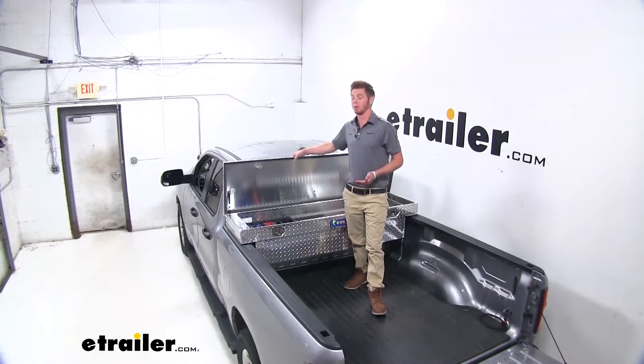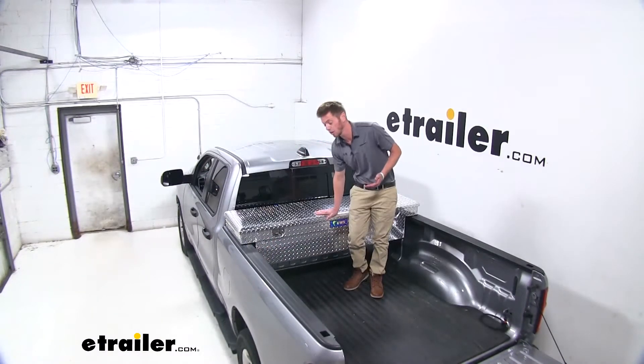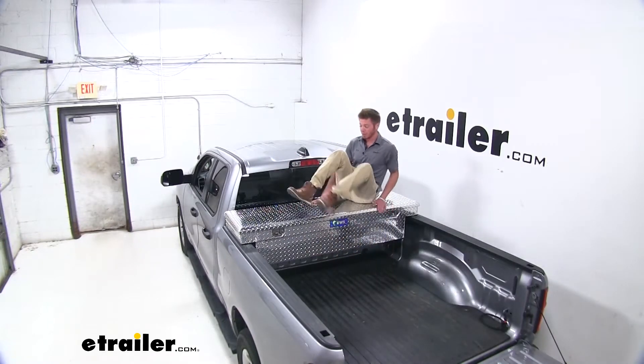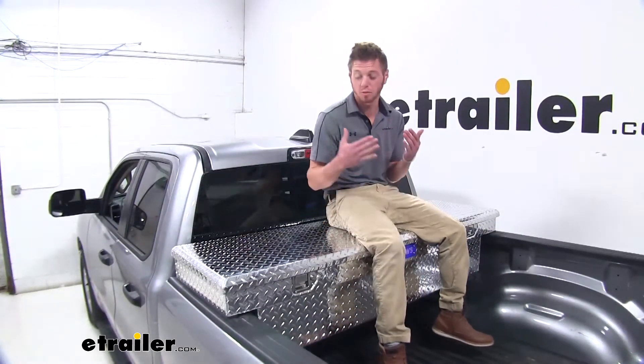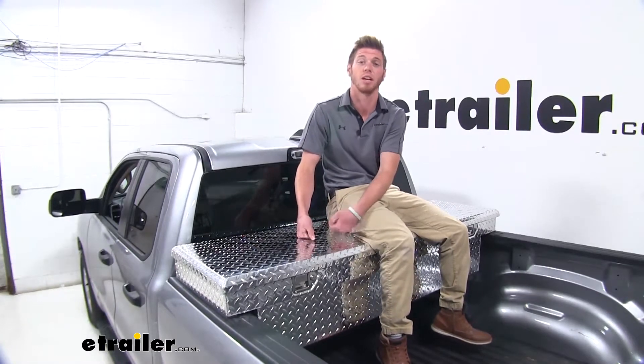Another thing I noticed about these toolboxes is that the lid is extremely thick. So you don't have to worry if you're just sitting on your toolbox, or if someone decides to stand on it. You don't have to worry about this denting in and looking worn out. It's definitely going to hold up — it's definitely a pretty thick plate. All in all, I'm definitely a fan of this toolbox. I'd be pretty confident that none of my stuff inside the box would get messed with.